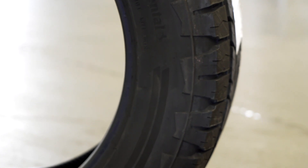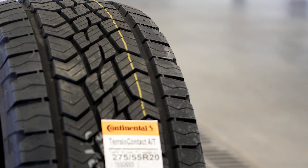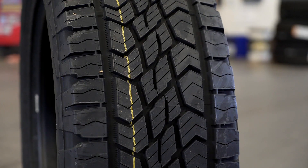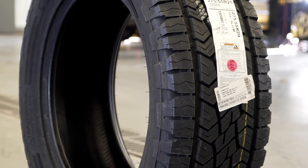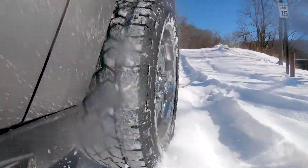Another feature that helps with snow and ice traction is the full depth sipes. When it's icy and snowy — particularly when it's hard-packed — that's when the sipes do the best. What they do is sort of squirm on the surface, creating more biting edges and giving better traction. Any tires that have sipes, like a BF Goodrich KO2 or a Michelin Defender LTX, really perform well when the snow gets hard packed.